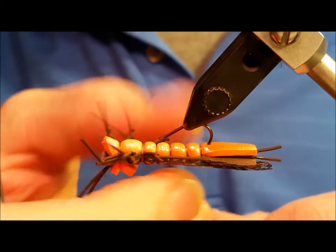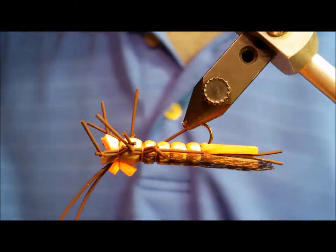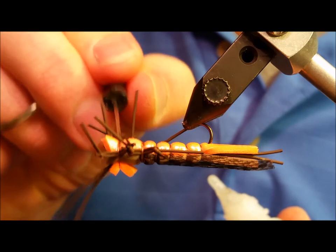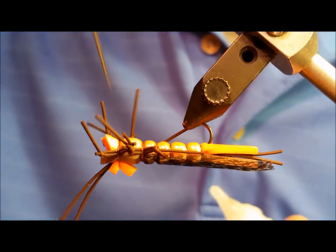After you've snipped the thread, rotate the fly upside down and, for the sake of durability and longevity, use a little zap-a-gap to bolster up the front two seams or segments of thread, as well as down the sides where the tie-in points for each of the legs are.